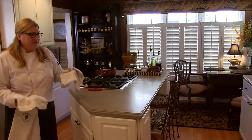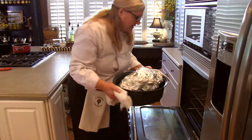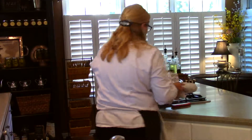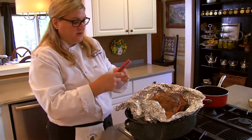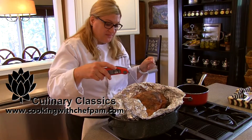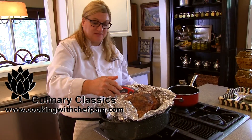The ham's been in the oven for a little over two hours. Let's take it out and check the temperature. We want to make sure that it reaches 145 degrees without touching the bone. I'm going to use my favorite thermometer — it's called a Thermapen from Thermoworks. You can go to www.cookingwithchefpam.com and I'll have a link to the website where you can purchase it.